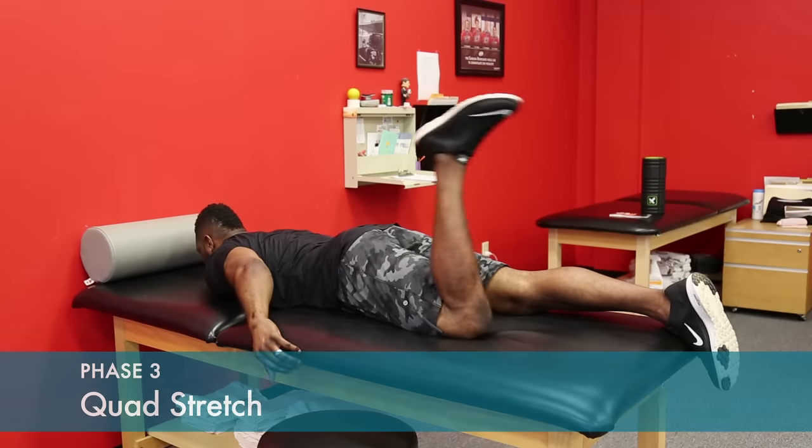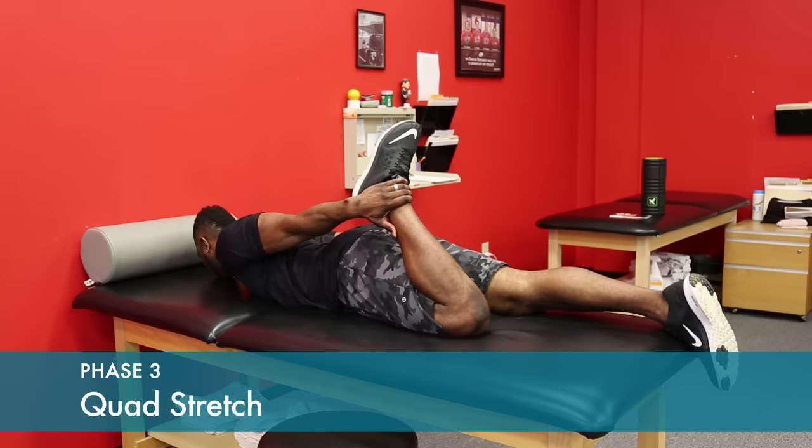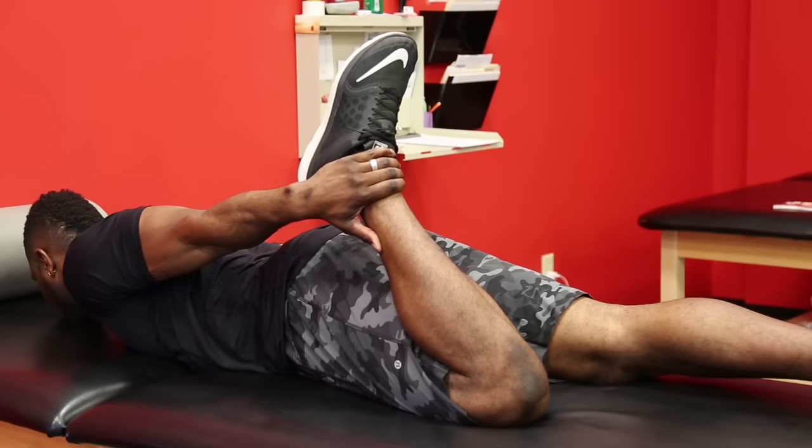Reach back and grab the ankle. You may need to use a towel or a belt loop if you can't reach back that far. Feel the stretch in front of your thigh. Hold for 30 seconds.